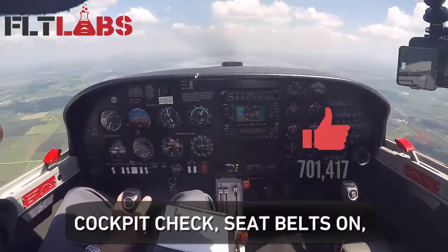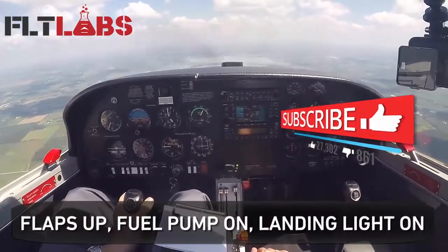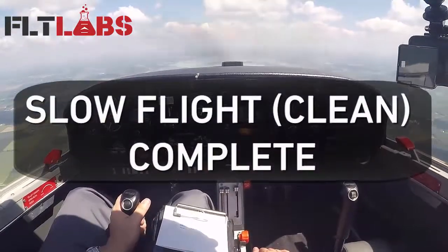Cockpit check: seat belts on, engine instruments check, flaps up, fuel pump on, landing light on, slope light clean — complete.